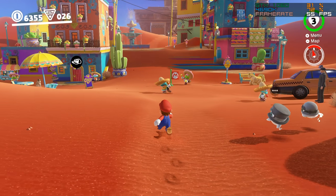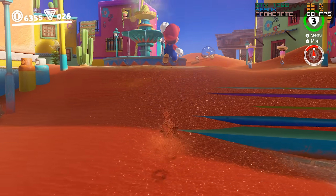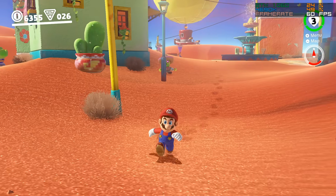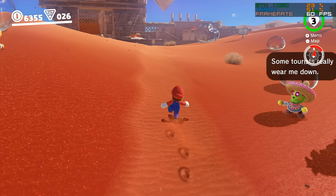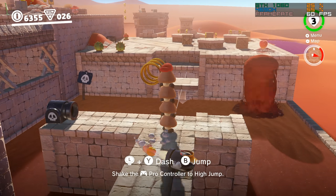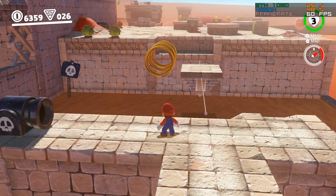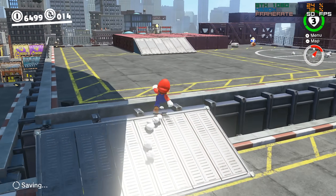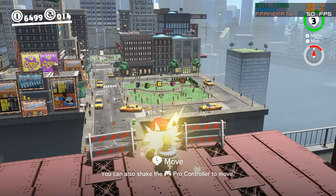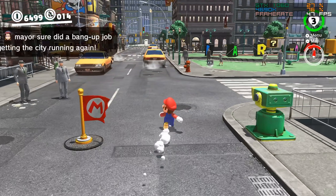There's absolutely nothing special about the CPU I'm using for this video — it's just an i5-4690K. This is a 4-core CPU which I have overclocked to a fairly average 4.2GHz. While Sand Kingdom in Super Mario Odyssey is a fairly intense level, it does maintain basically 60 frames per second almost at all times on this CPU. For a proper benchmark, I wanted to test one of the more demanding areas in gameplay, and there's pretty much no area better suited than Metro Kingdom. Even on the Nintendo Switch, this area gets significant performance drops, making it the perfect area for testing.